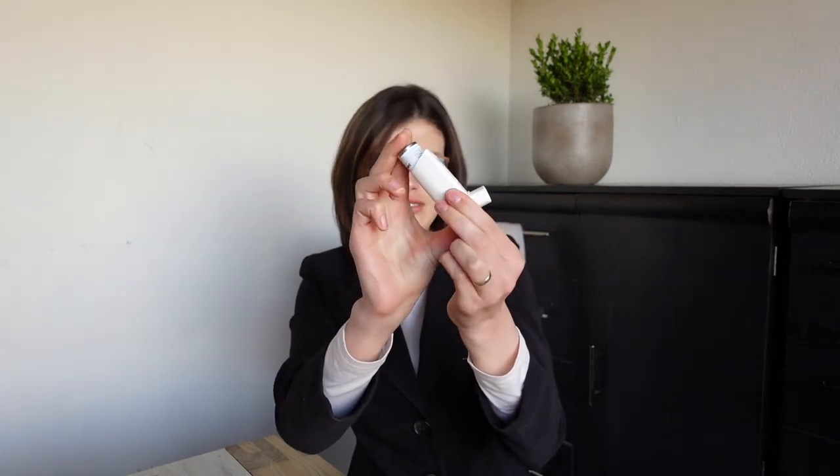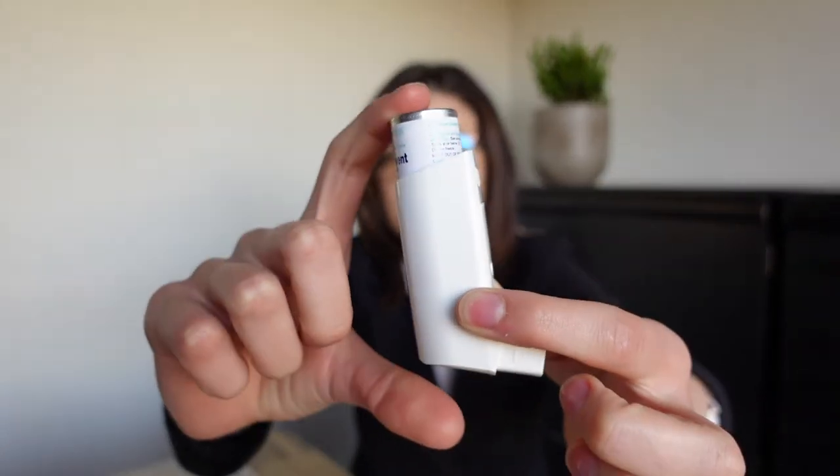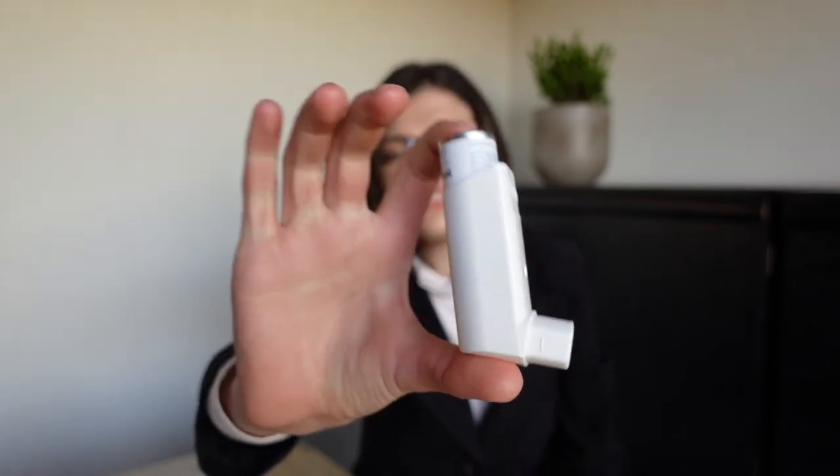You spray two sprays into the air. Now the patient is going to position the hands correctly on the device. They advise you to put your index finger here and your thumb there. It doesn't matter actually how you do it, as long as you have control when this device is put into the mouth.